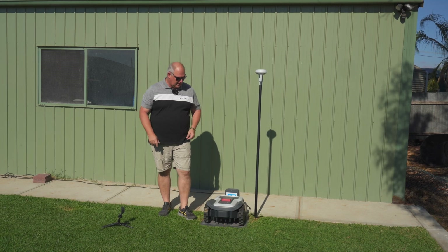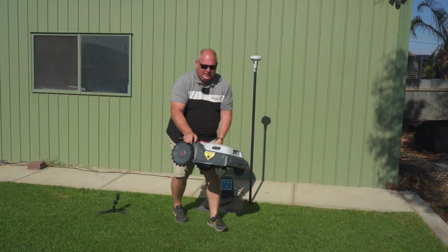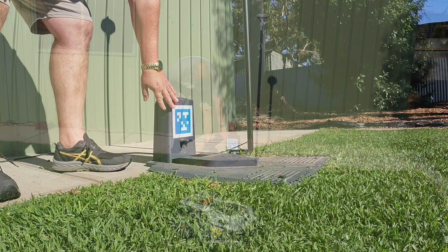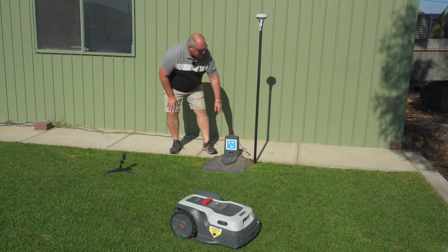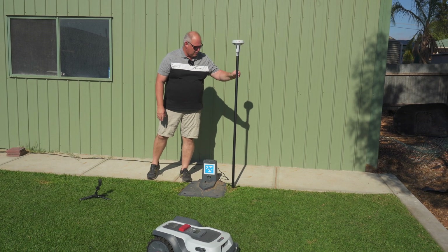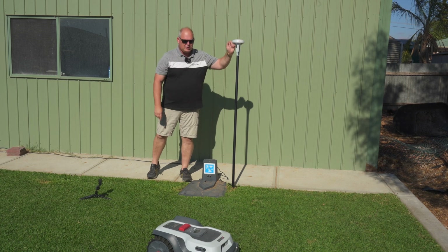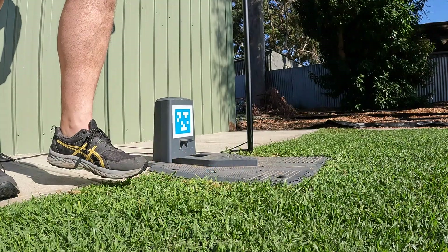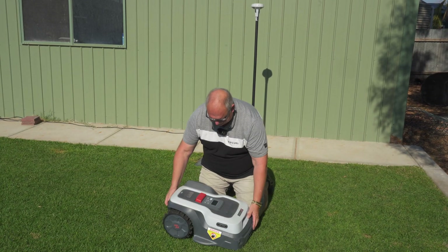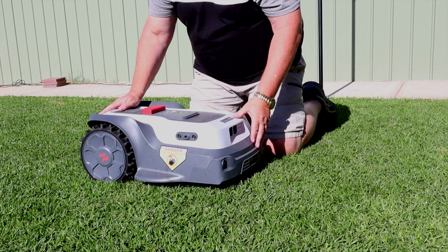I filmed all the unboxing but unfortunately I lost that footage. It's pretty simple — you get the mower which is all assembled with nothing to do, you get the base station which is where it charges, and there's a wire that goes into a pole used for satellite. Assembly is just two poles, put the wire through, and screw it up. It's really easy. It's a nice solid unit and I'm pretty happy with the construction top to toe.